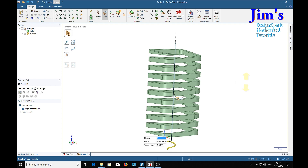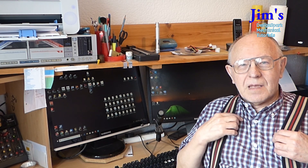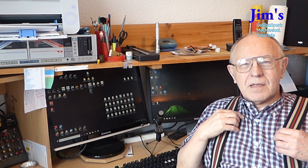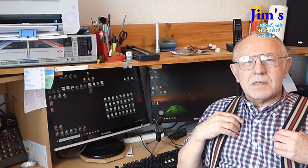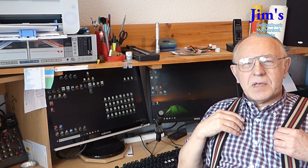So there it is. Square springs — magical, isn't it? Hope you found that entertaining and useful. So until the next time, take care.